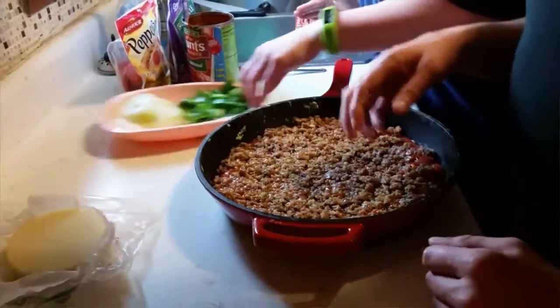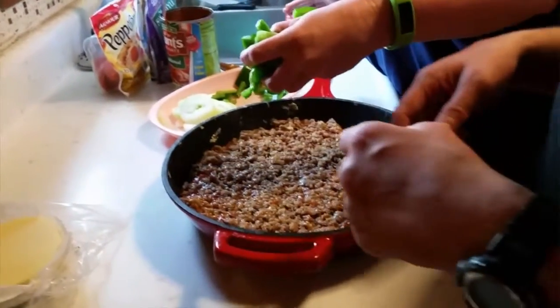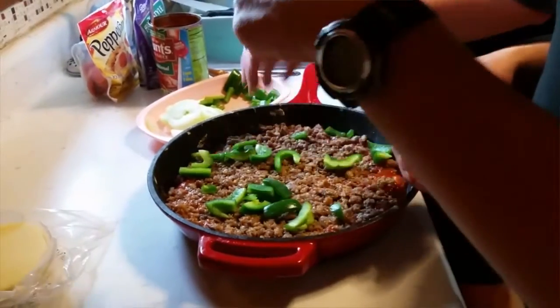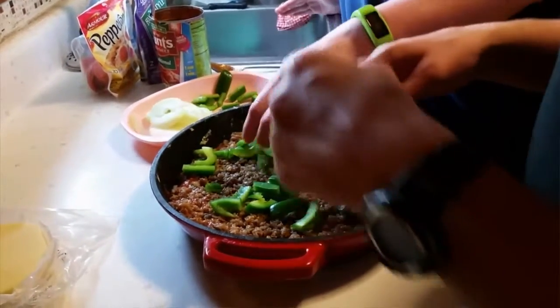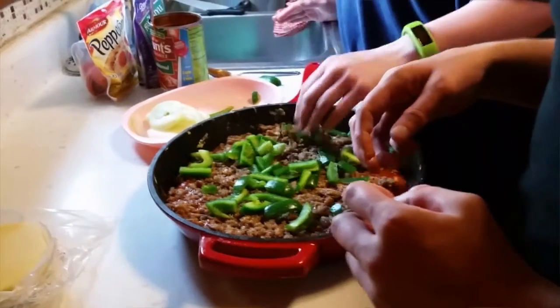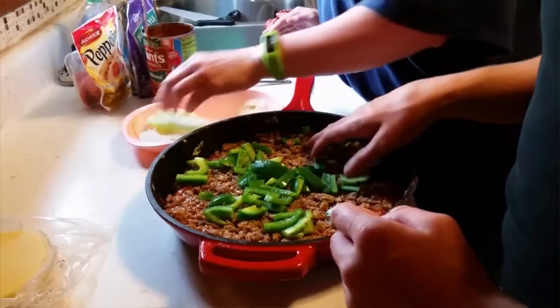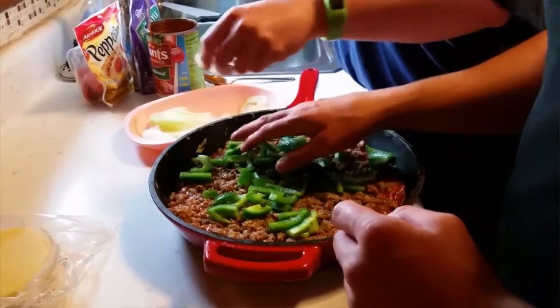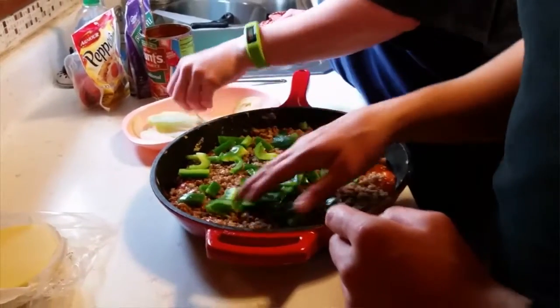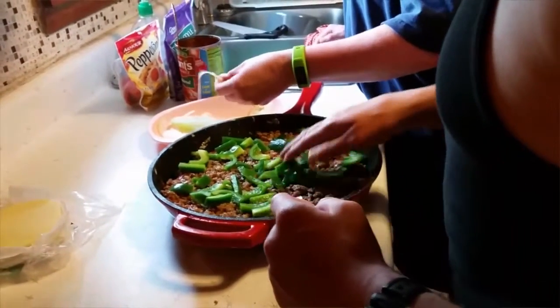Next we add some green peppers and some sweet onions. Spread them out evenly. There's a seed but it's part of the pepper — no worries.